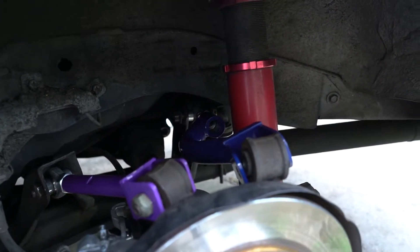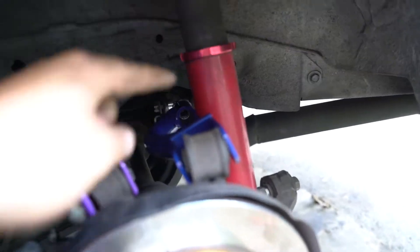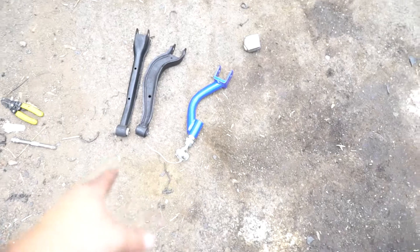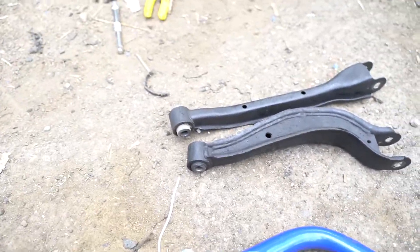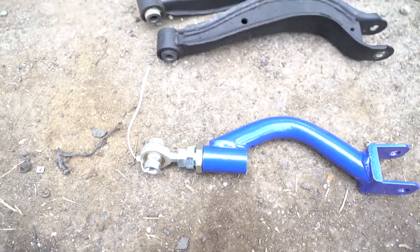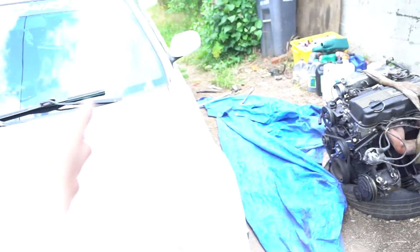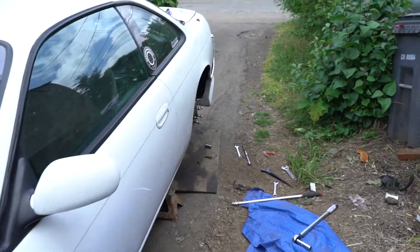I tried pushing on it to see if it would reach and it still wouldn't really reach. So I loosened it way more and then shoved it in. The sun went away — it was really bright there for a second. What I'm gonna do now is get my tape measurer, measure it inside, and line it up even with the other one — just like I lined up the OEM arm with this one. I think even with decent aftermarket arms you still have to do some math behind all this.